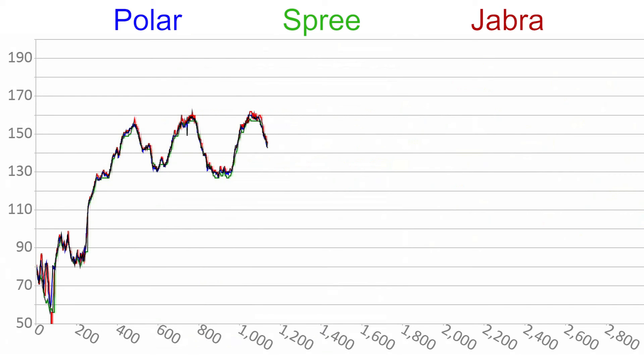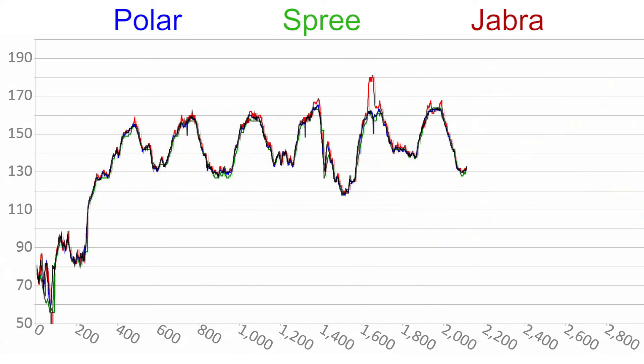As you can see, at the beginning there's quite a bit of variation between the three devices, but once the workout begins they're actually very close. The Jabra went way off for some reason, and I found this happened several times in my testing, but only for a brief period. The Jabra seemed to consistently over-report heart rate, and the Spree seemed to under-report it. At the end, you'll see their values start to spread again.